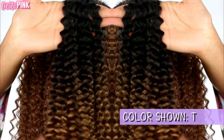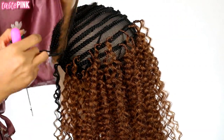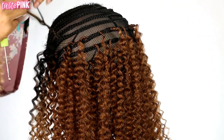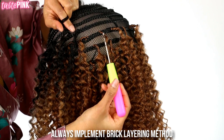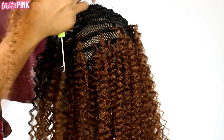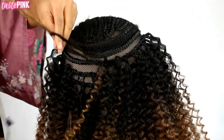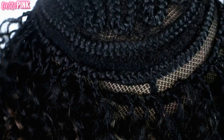Now I'm moving on to color T1B27 — it's a little bit lighter than color 30 that we previously crocheted in, but this is going to allow for dimension. At around this point I've reached the crown section of the cap, so this is where you begin to space your knots a little bit closer because you want maximum fullness at the top so the knots aren't too exposed. I'm securing the hair with about five to six knots. I'm freestyling and crocheting in T1B30 and T1B27, placing knots on top of each other once I get within the last two braids at the top of the wig cap.